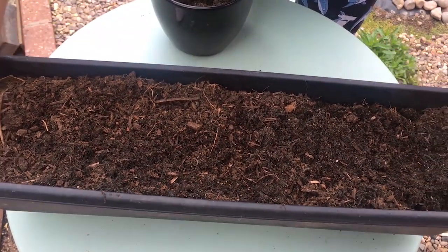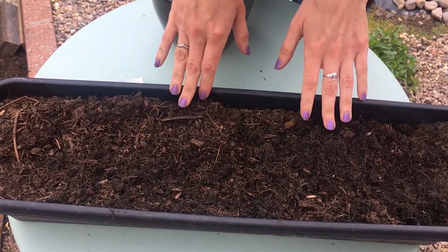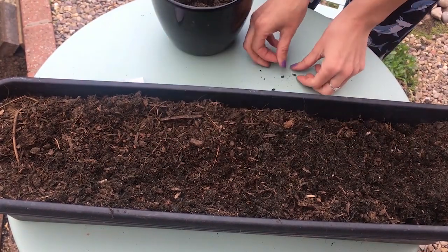So time to get planting! First, get your container full of peat-free compost and make sure it has plenty of drainage holes at the bottom. If you can't get your hands on peat-free compost, you can use soil from your garden.